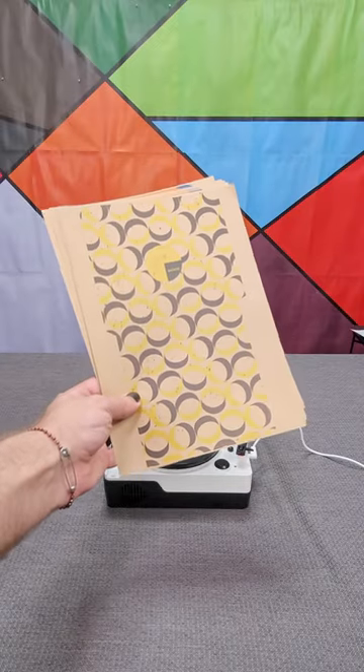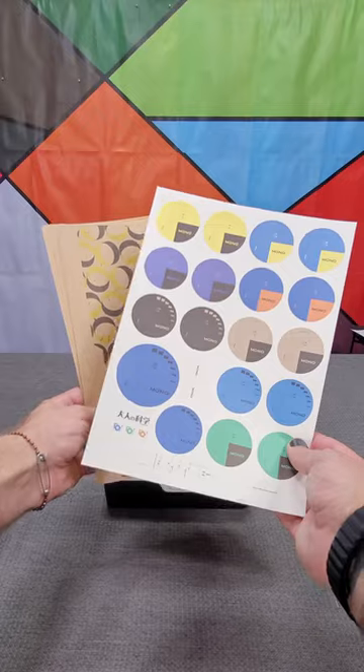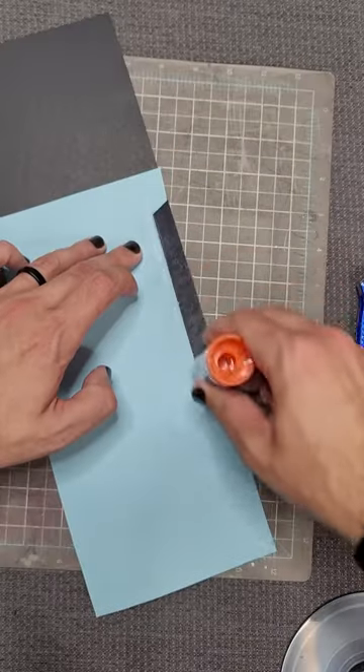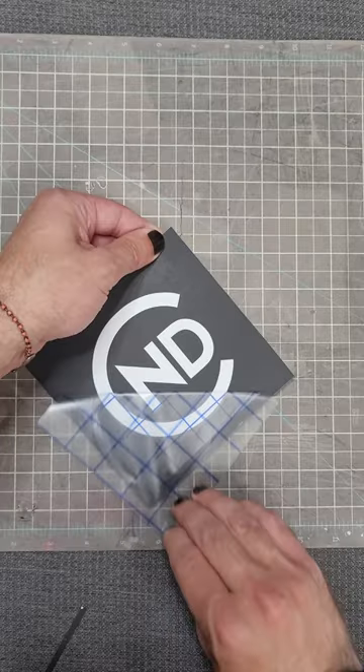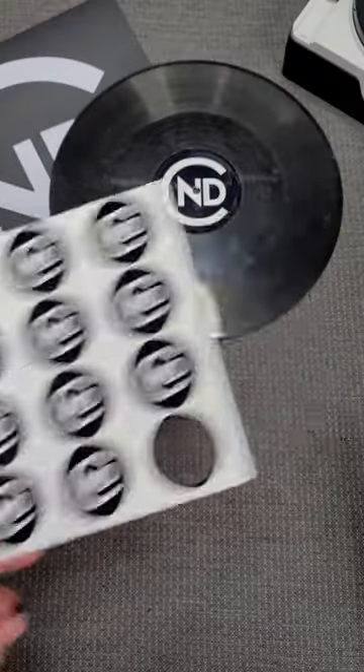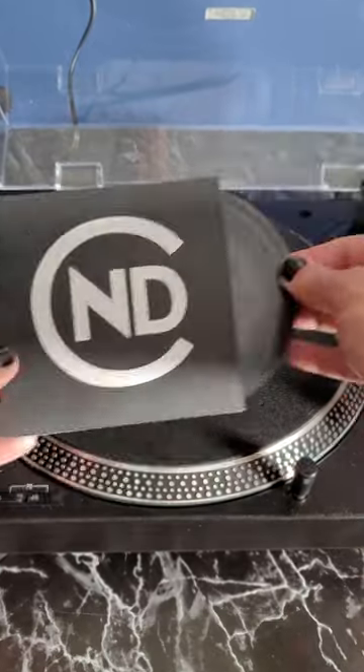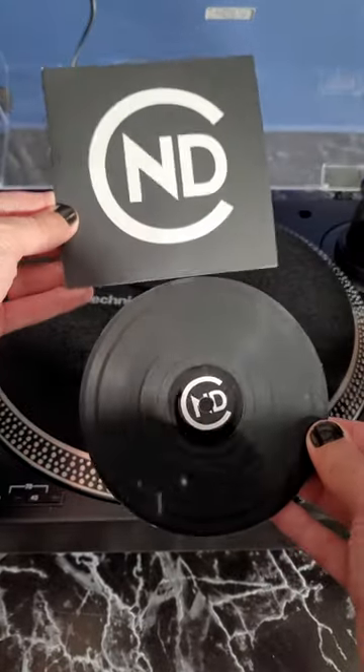The kit comes with some pre-made dust jackets and labels, but I wanted something a bit more on brand. So I used some black poster board to make the dust jacket, cut the logo out of some adhesive vinyl, and used some stickers to make buttons — just punch out the center, and that's it. My very own custom record that actually plays my own music.